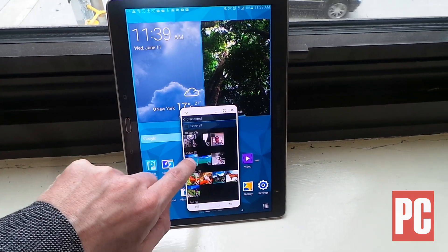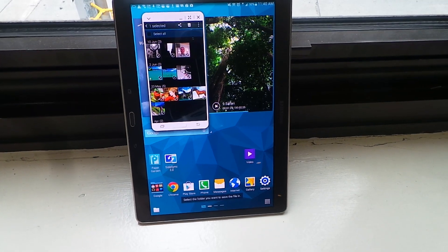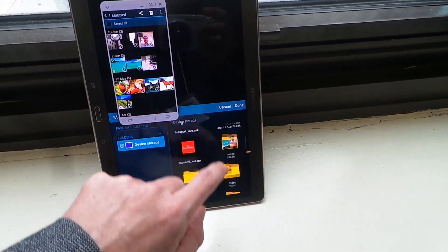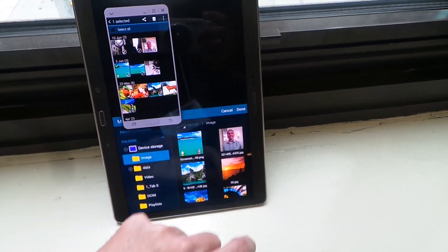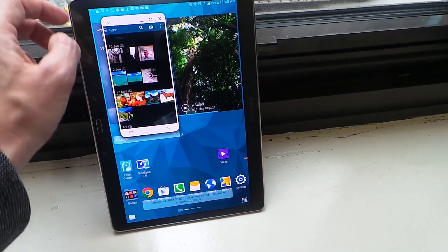Now, for instance, I can also select, drag and drop images from the phone to the tablet. And I'll save that right here in the image folder. There we go — I just saved something from the phone over to the tablet.